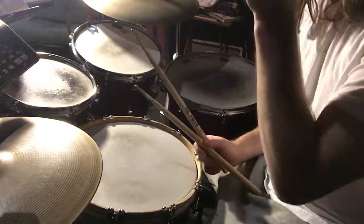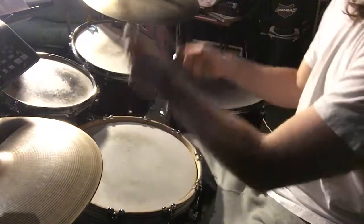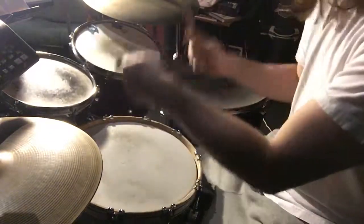So that's 32nd notes — eight, eight, and one beat. That's one beat. So one, two, three — one, eight, two.